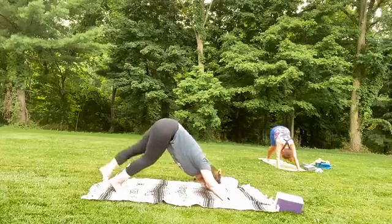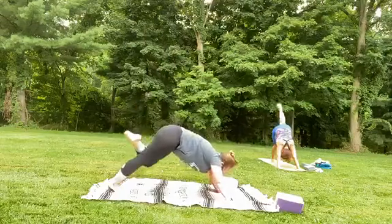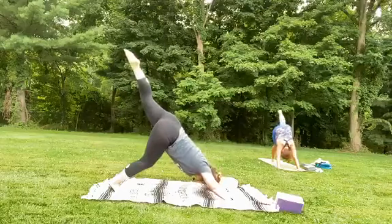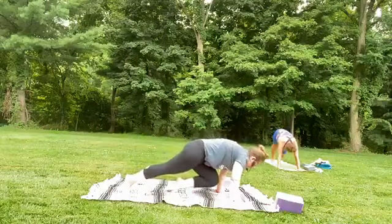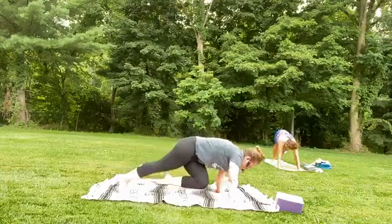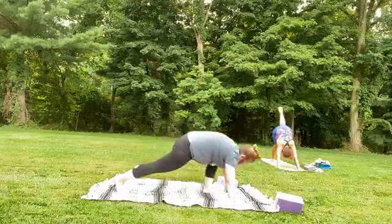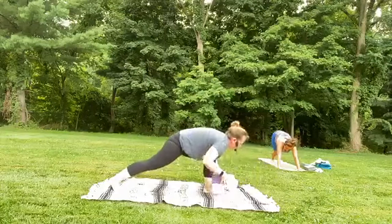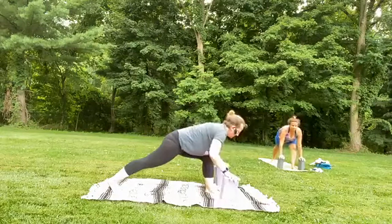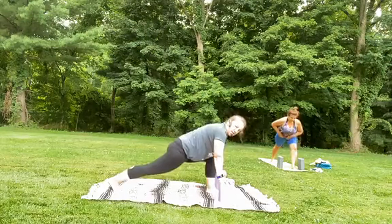Let your feet come closer together, and on your inhale, sweep the right leg up to the sky. As you exhale, bring the right knee over to the right armpit. Inhale, sweep it up. Exhale, knee into the center of the chest. One more time — inhale up, exhale over to the left elbow. Inhale, sweep it up. As you exhale, step the foot towards the front of your mat. If you have blocks or boxes or anything, use them — it's good to have support. Support is a sign of wisdom rather than a sign of weakness.